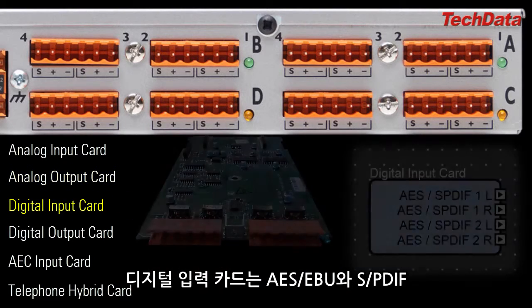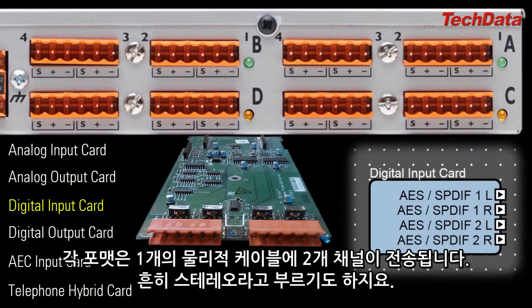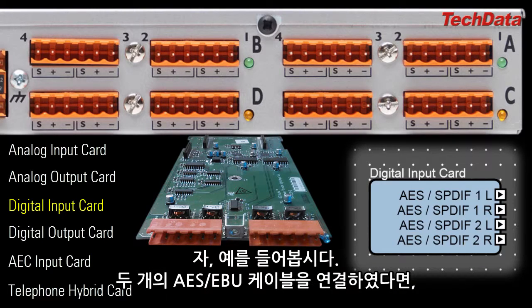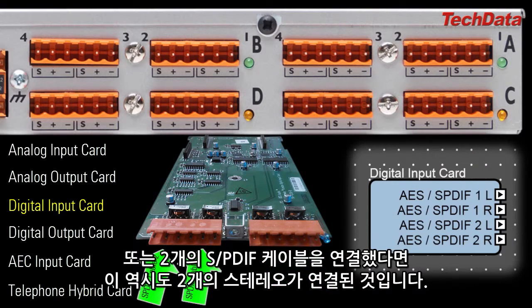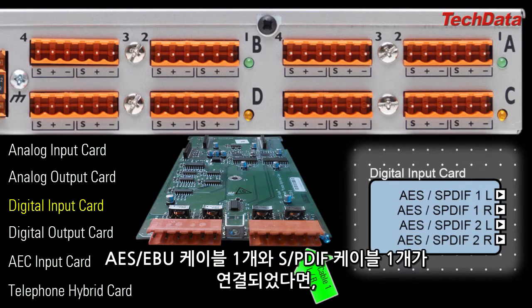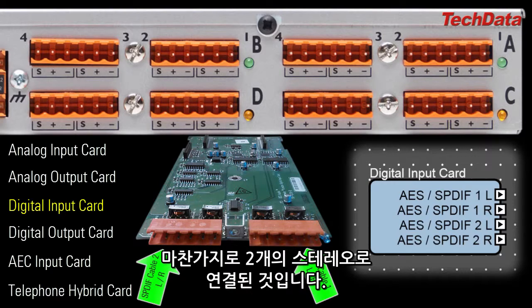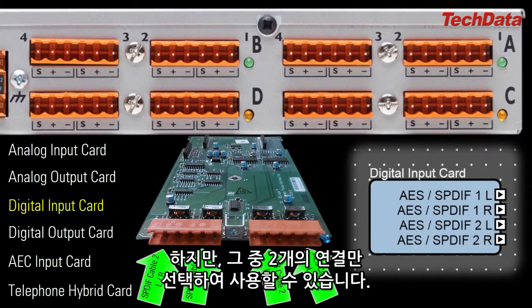The Digital Input Card can receive digital audio in either of two formats: AES/EBU or SPDIF. With each format, one physical cable carries two channels of digital audio, commonly referred to as a stereo pair. So, for example, you can connect up to two AES-EBU cables for a total of two stereo pairs — that's four channels. Or you could connect up to two SPDIF cables, or one AES-EBU cable and one SPDIF cable, again for a total of two stereo pairs. You could even connect four cables for a total of four stereo pairs; however, you would only be able to select and process two of them simultaneously within the device.